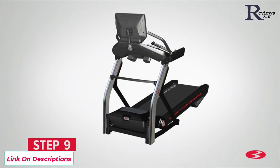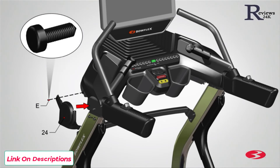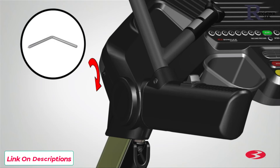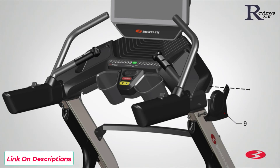Step 9: Attaching the base shrouds and outer junction covers. Begin step 9 by locating the left outer junction cover, part 24, and placing it on the left side covering the left handlebar assembly. Secure the cover using one part E screw. Matching the holes on the rail, push the cover into place. Insert the screw into the hole located on the top exterior of the shroud and fully tighten using the provided number 2 Phillips screwdriver. Repeat these steps for the opposite side and attach the right outer junction cover, part 9.